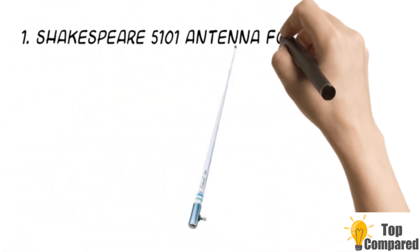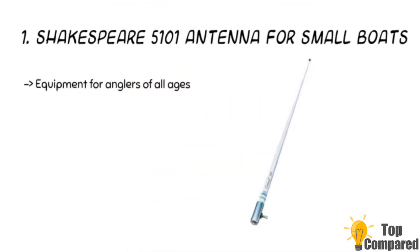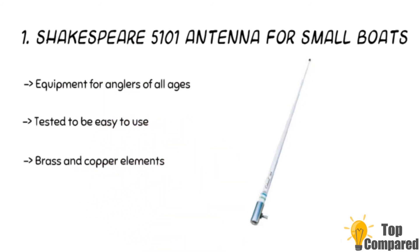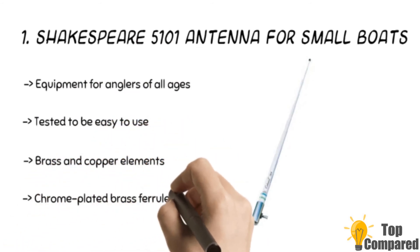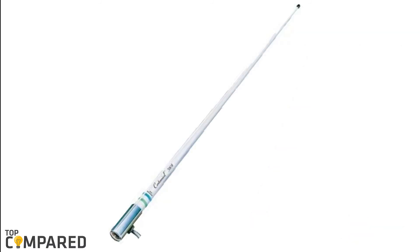The final product is the Shakespeare 5101 antenna for small boats. It is best suited for anglers of all ages and experience levels. It is made of high-grade materials to be durable and reliable at all times. The brass and copper elements and chrome-plated brass ferrule with standard 1-inch to 14 threads are all of high quality.